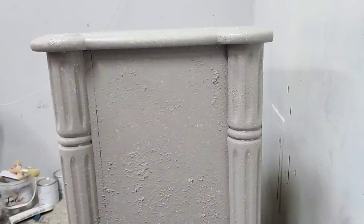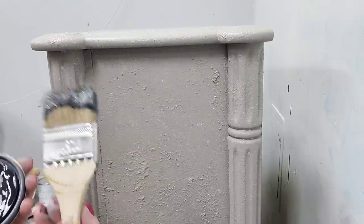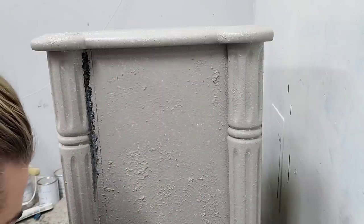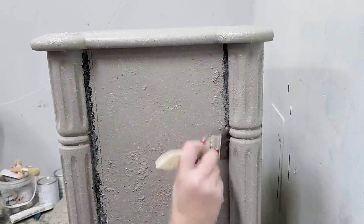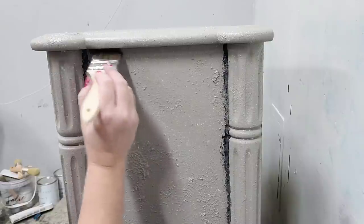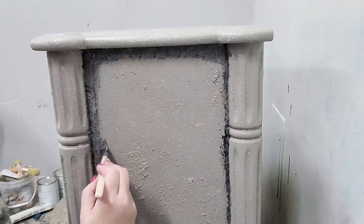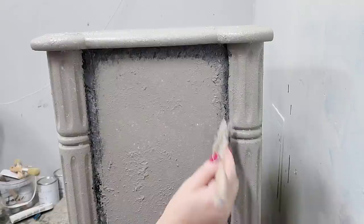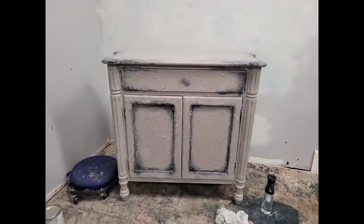My piece is all covered in texture. Now I'm going to add my next color — Jolie paint in Noir, which is their pure black — using a chip brush. I'm just going to add some shading. When I come back and put a coat over the top, these will be darker portions underneath my paint. It's going to look a little messy and imperfect, but I want that bit of shaded detail. I'll also use waxes to emphasize this. I'm feathering the black out into my paint a little bit.